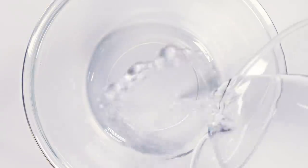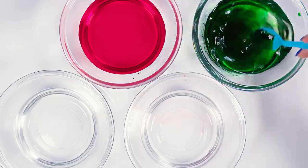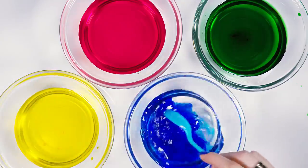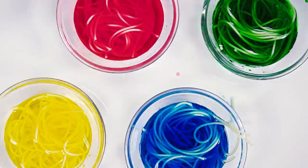Now it's time for the fun part, which is coloring up our delicious spaghetti. Take a few smaller bowls, one for each color, and fill them up with water. Add a bit of food coloring into each bowl. I went for red, green, yellow and blue. Keep in mind that the more color you mix in your water, the more vibrant the color of your spaghetti will be. Let's throw in our spaghetti and leave them soaked for at least 5 to 10 minutes.